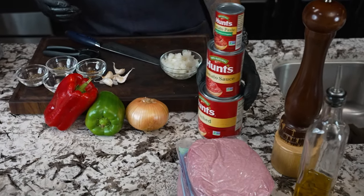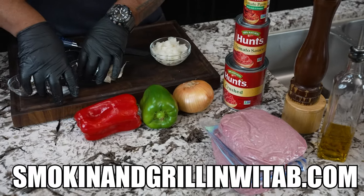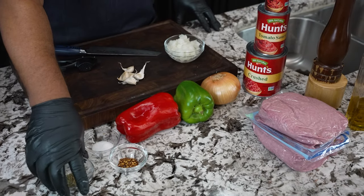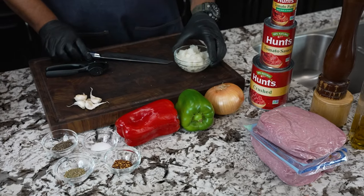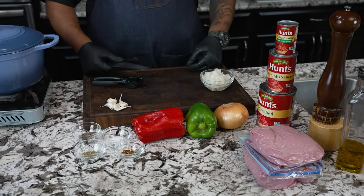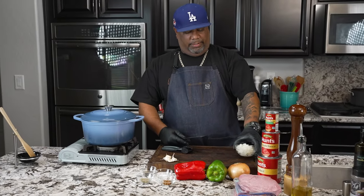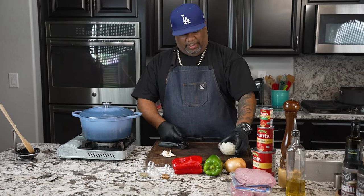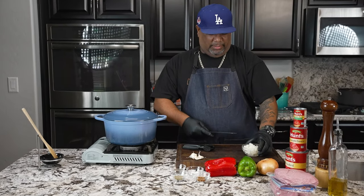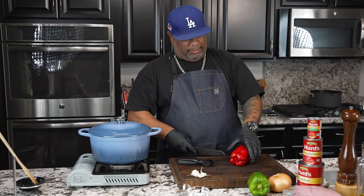Just going over the ingredients — as I always tell you guys, the full ingredient list is on my website, smokingandgrillingwithab.com. I've already diced down my onions. I get a cutting board under me, take my onions, and just dice them up. This represents about one regular-size onion. I love the flavor from the onion.